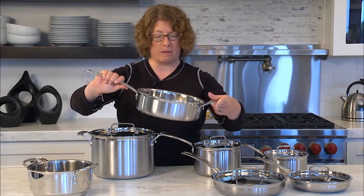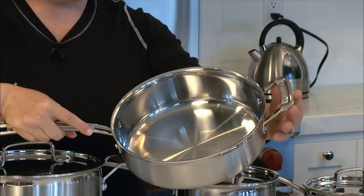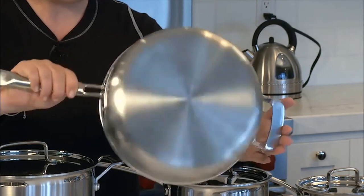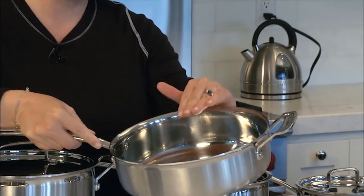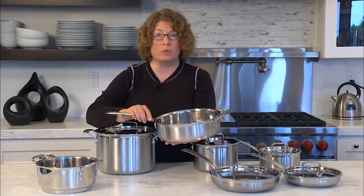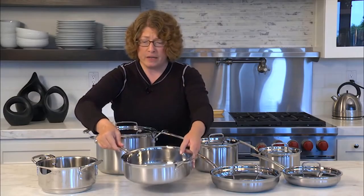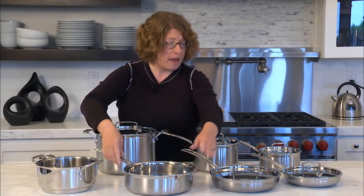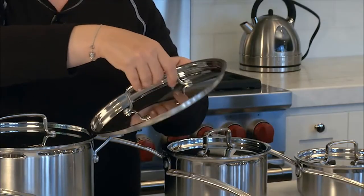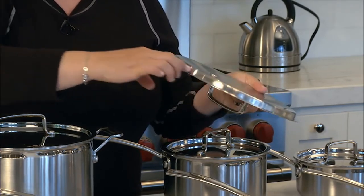The professional triple-ply construction features a core of pure aluminum and a brushed stainless finish. Heat Surround Technology allows for even heat distribution along the bottom and sidewalls of the cookware. Features cool grip handles secured with stainless steel rivets, self-basting and tight-fitting lids. Polished cooking surface does not discolor, react with food, or alter flavors. Tight-fitting stainless steel covers seal in food's natural juices and nutrients. Cookware and covers are dishwasher safe.